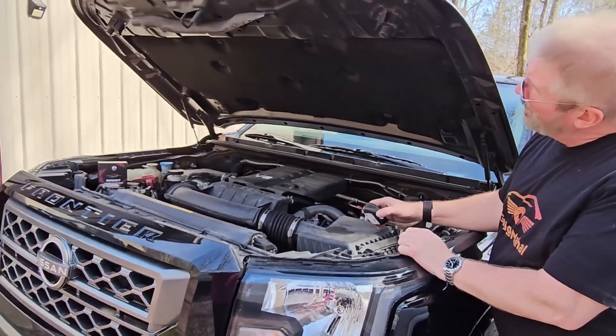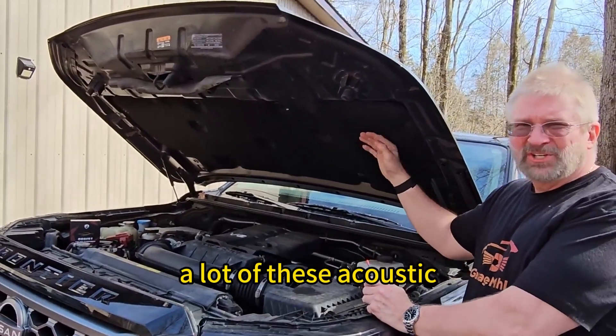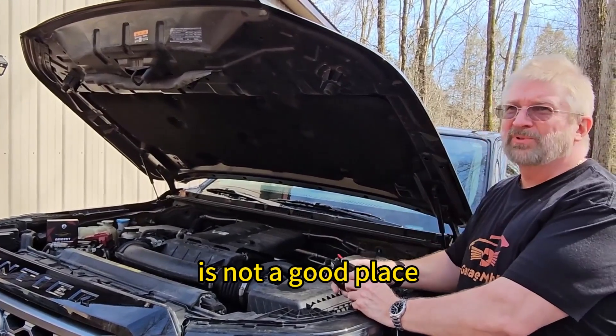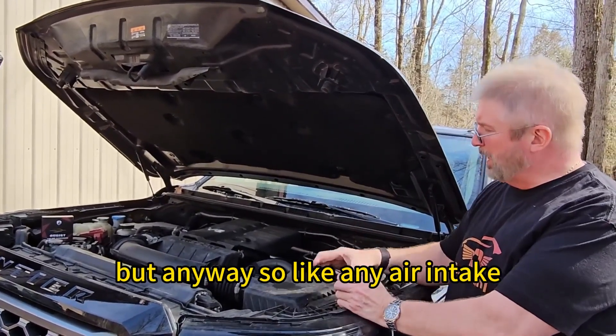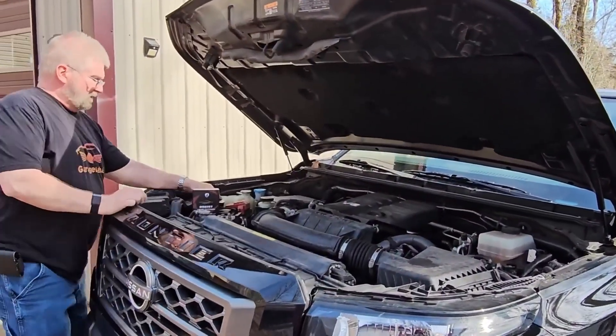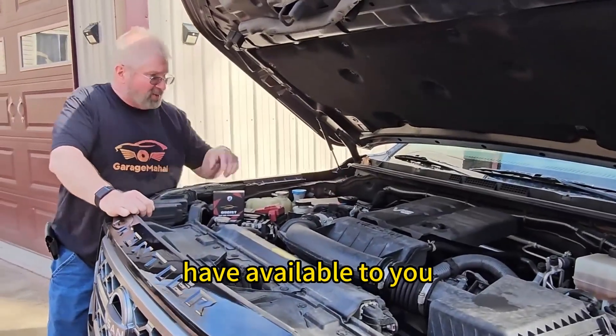Some people I've seen put panels up here and mount them. You have a lot of acoustic foam on the inside of your hood — that's not a good place because it's not going to mount well. But anyway, good spots are your air intake, on top of your battery, or on top of some of the fuse panels you have available to you.